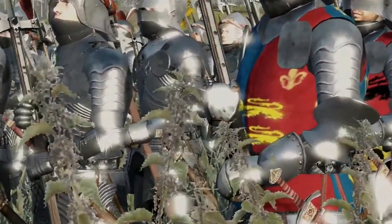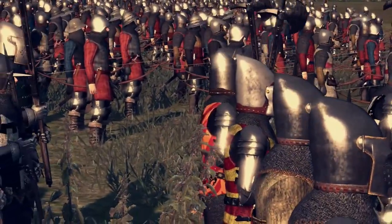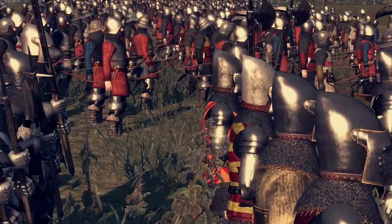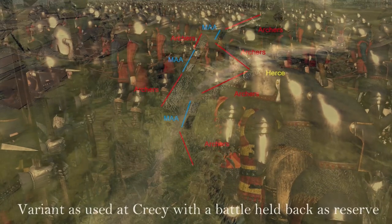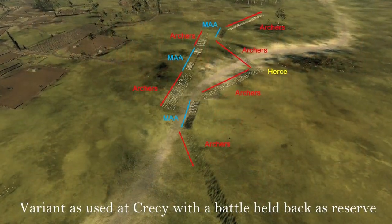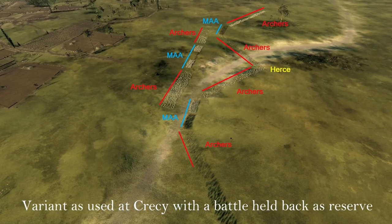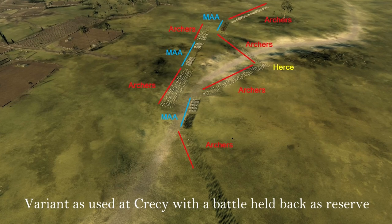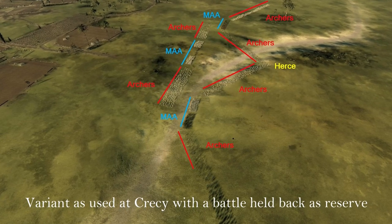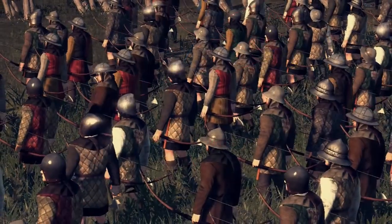The word 'hearse,' used by contemporary chroniclers to describe the wedge-shaped formation of English archers — Froissart uses it, for instance, to describe their array at Crécy — its derivation is uncertain. Though it was generally thought to have been named after the continental harrow, another possible derivation is from the French 'heritian,' meaning a bristly fence or a hedgehog. The wedge-like form of the hearse of archers is confirmed by a French chronicle which describes the archers at Crécy as drawn up in the shape of a shield.